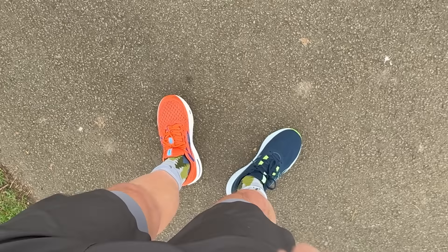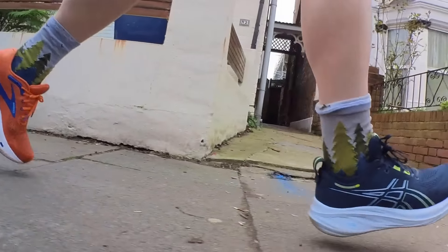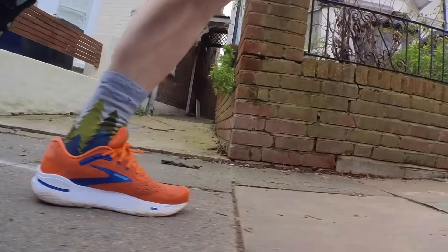In my run tests I've done north of 40 miles in the Nimbus and around 45 miles in the Brooks Ghost Max — a mix of paces, some good duration runs, on a combination of road and light off-road river paths. I also did a side-by-side mile with one shoe on each foot. I've got the Brooks Ghost Max on the left foot and the Nimbus 26 on the right foot.